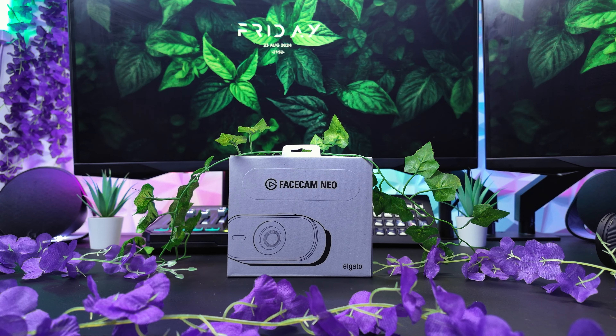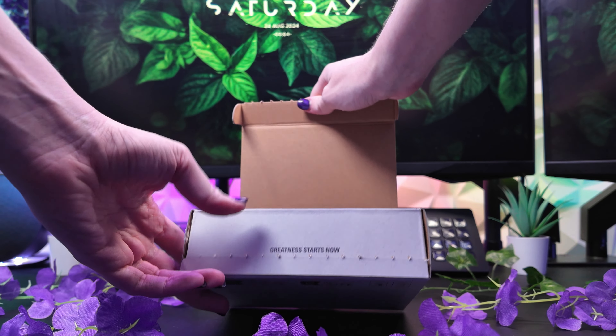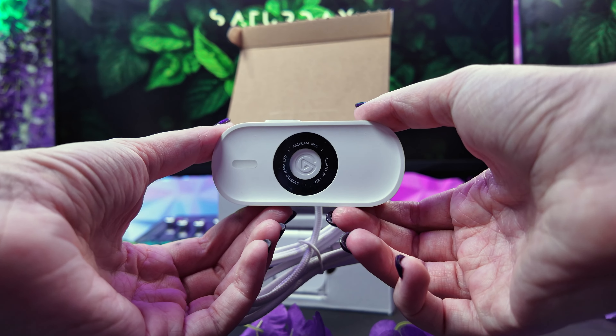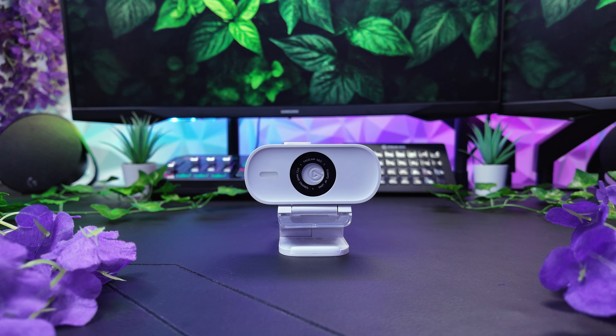The FaceCam Neo is a plug and play webcam that captures everyday meetings, videos and live streams in 1080p quality. This camera is ready right out of the box, but you can also hook it up to the Elgato Camera Hub software to fine-tune the settings even more.